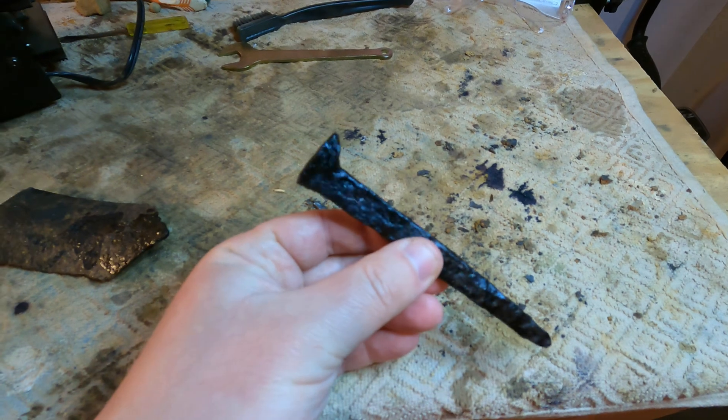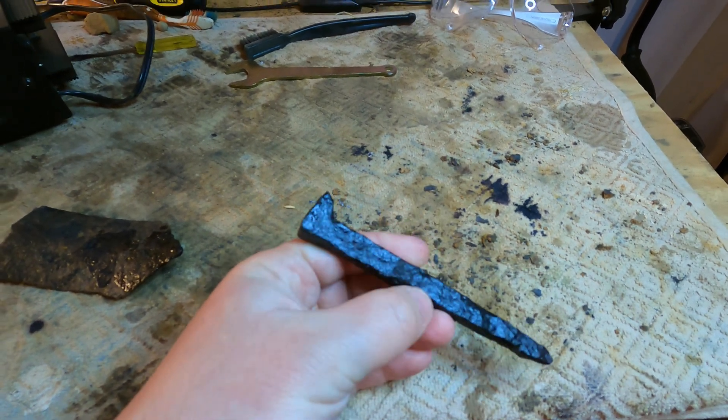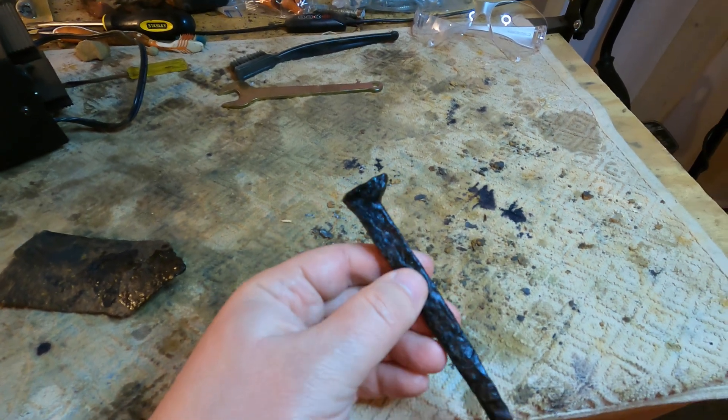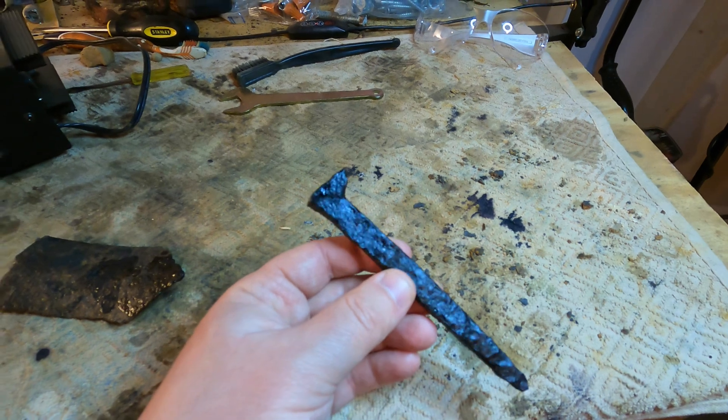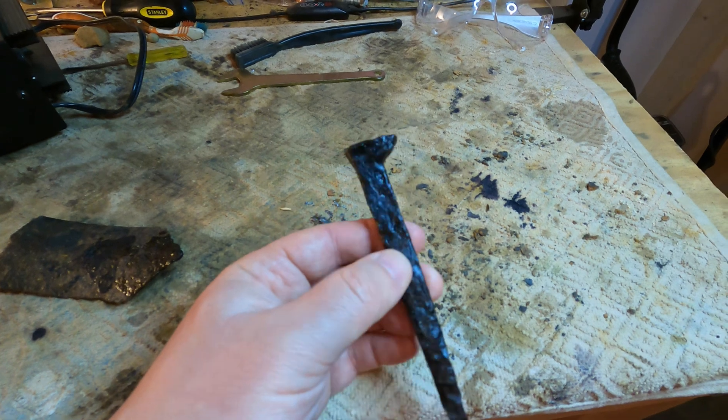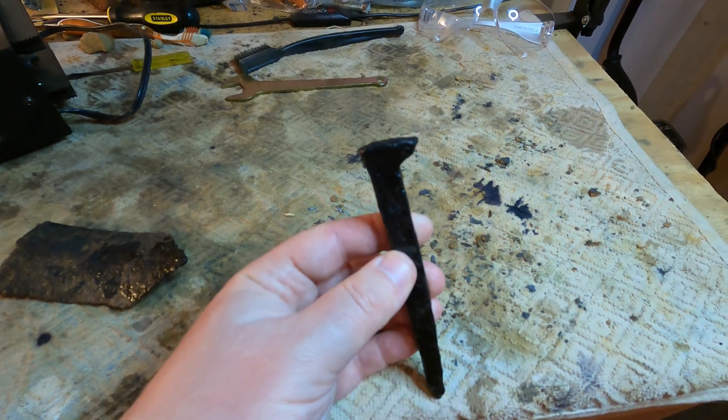Look how that came out — isn't that nice? That came out beautiful. A really nice iron relic, preserved. That's not going to rust again — it has a rust converter on it and it's going to be a nice addition to my collection. I found that in a Civil War Confederate camp, which is really cool to me. I hope you enjoyed this explanation video on electrolysis. If you have any more questions put them in the comments, and I wish you all luck cleaning and preserving your iron relics from metal detecting or elsewhere. See you on the next adventure.